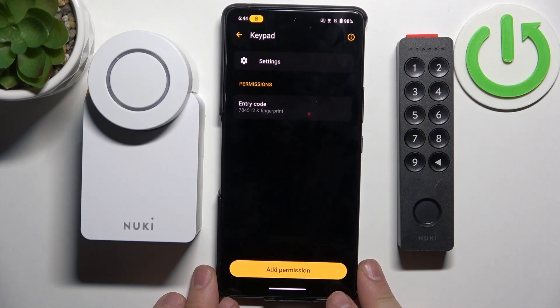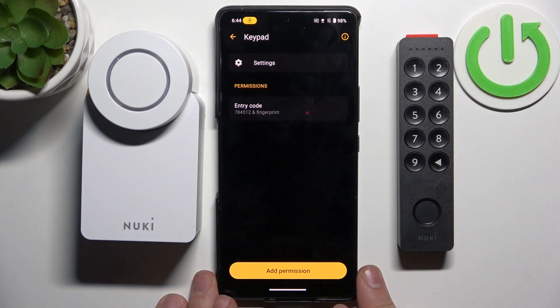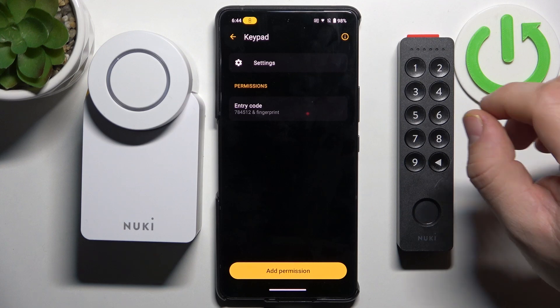Hello, in front of me I've got Nuki Keypad 2. In this video I'll show you how to factory reset this device.